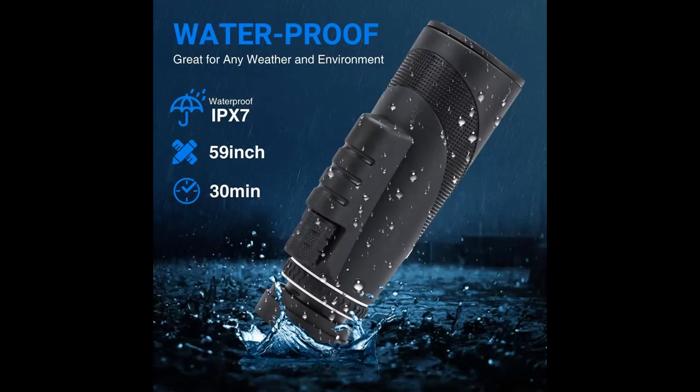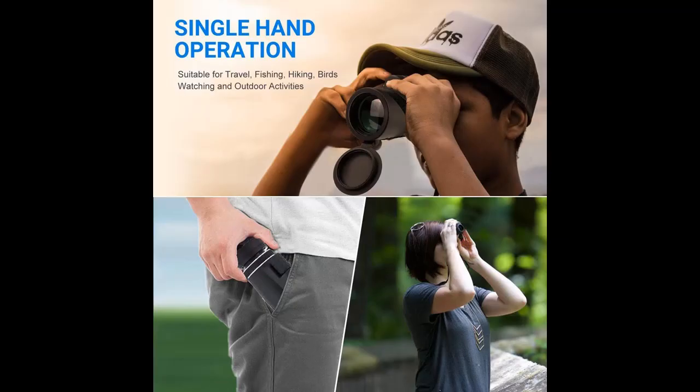The ScopeView 80X100 Monocular Telescope offers a top-line view and true 80x100 viewing. It uses FMC Superior BAK4 Green Film Prism, giving the monocular a compact, durable, high-quality precision design.